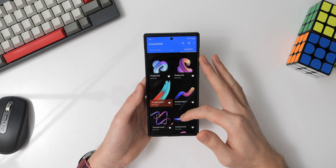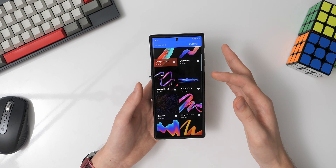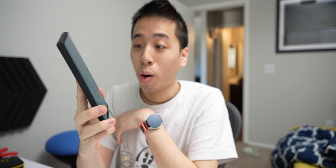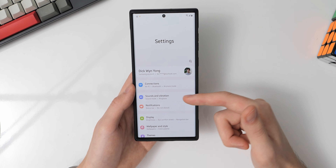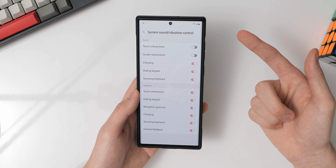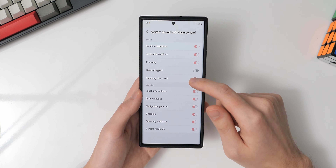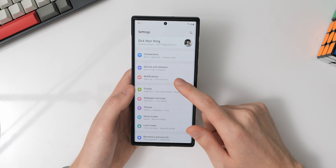I have the app icon badge set to show a dot, because I just need to know that an app has a notification — not the exact count. I also have swipe down for the notification panel enabled, so I can swipe down from anywhere to view my notifications. For wallpapers, I use Backdrops and AMOLED Walls. I prefer AMOLED Walls because pitch black wallpapers help conserve battery, since black pixels on AMOLED screens don't light up.